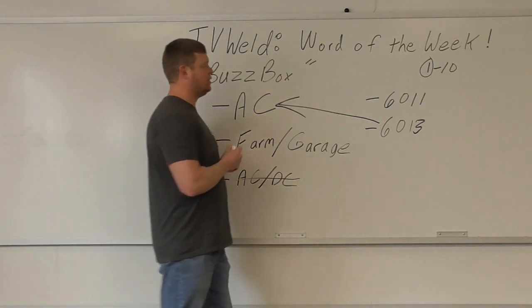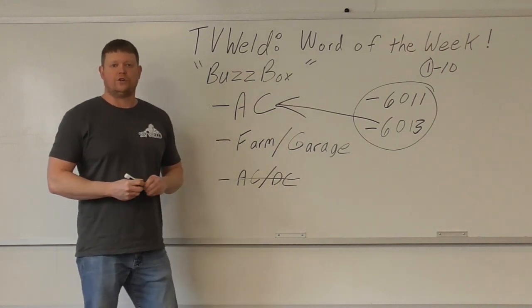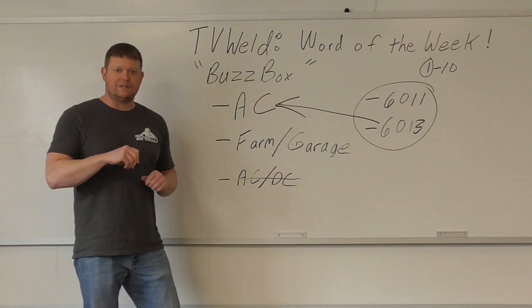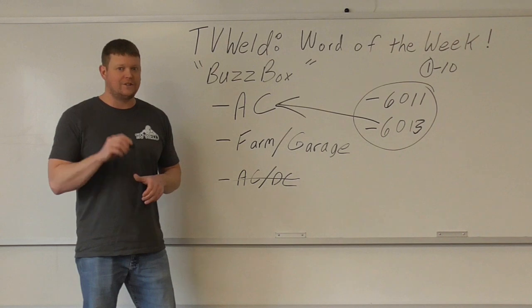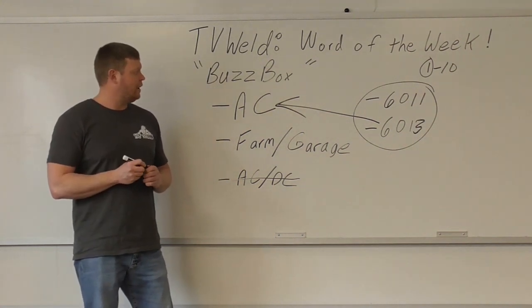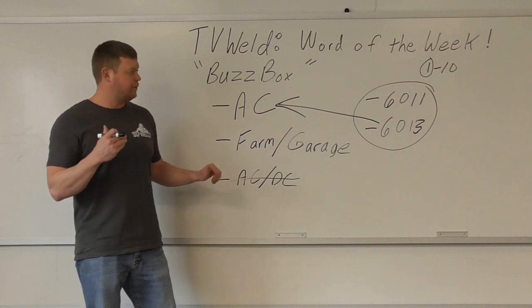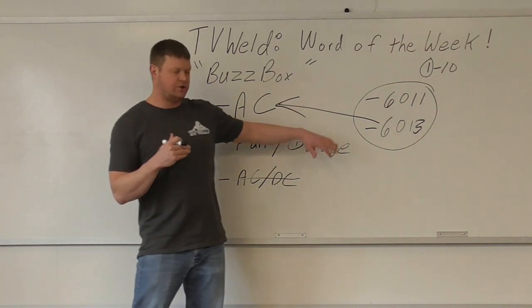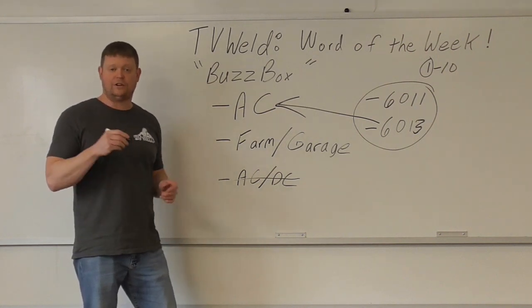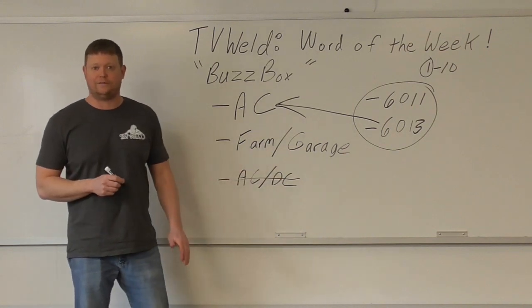The two rods we're going to run are 6013 and 6011, because 6011 runs on AC as well. Now, why do they call it a buzz box? The reason is you're welding on AC, and usually they go bzzz as you're welding. This one does not — it is AC-only but it's really quiet, doesn't have that real buzzing noise. What I did was go from the buzz box to a regular AC-DC welder put on AC, and you can hear the buzzing. I'll film myself doing both so you can listen to the difference in machine noise.